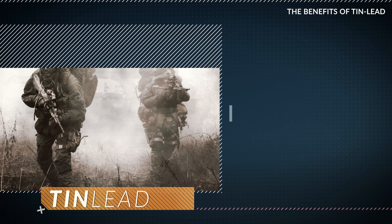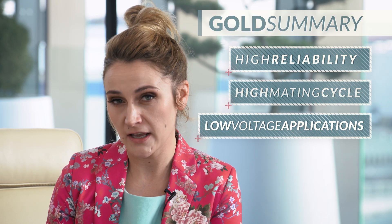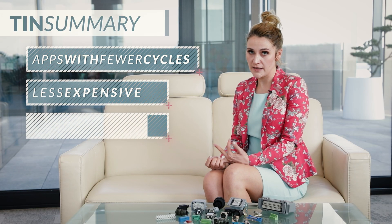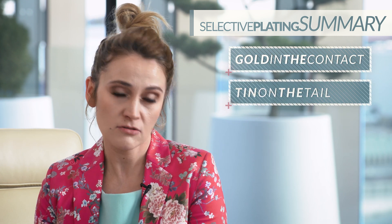There are other plating options for specific applications. Two common ones are tin-lead plating and gold flash. Tin-lead is used in military applications; benefits include a low eutectic temperature and the presence of lead inhibits the formation of tin whiskers. In summary: gold for high reliability, high mating cycle, and low voltage applications; tin for applications with fewer cycles — it is less expensive and holds solder; and selective, which is probably the best option, usually with gold in the contact and tin on the tail area.